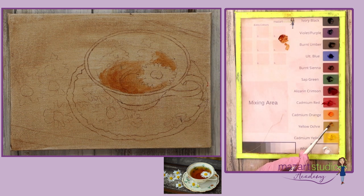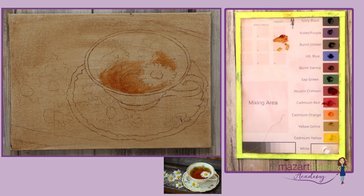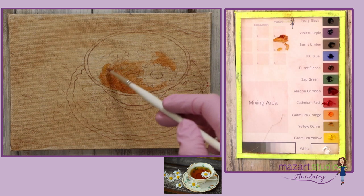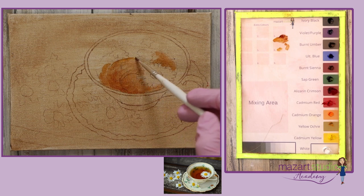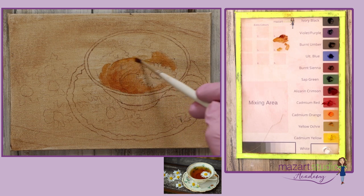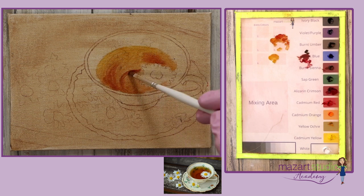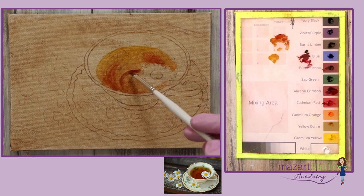I want to begin by getting that lovely transparent glaze, so adding that medium to some burnt sienna and I'm going to begin just brushing that color on so it is nice and transparent and we can still see the bottom of that teacup. I'm keeping the paint application very, very thin.